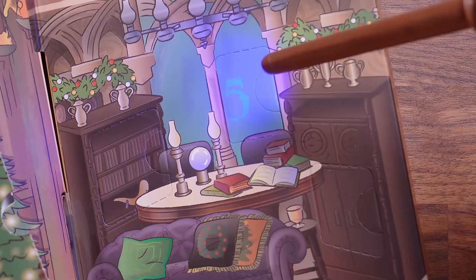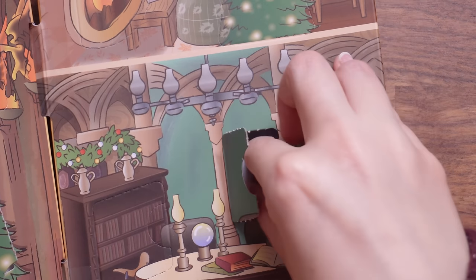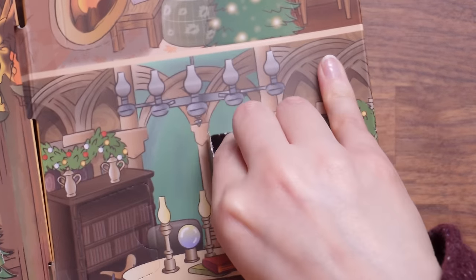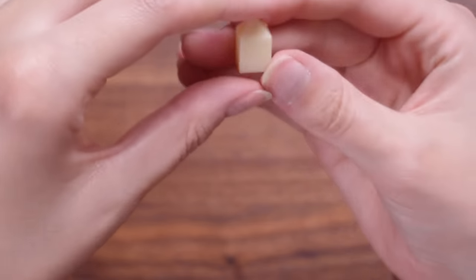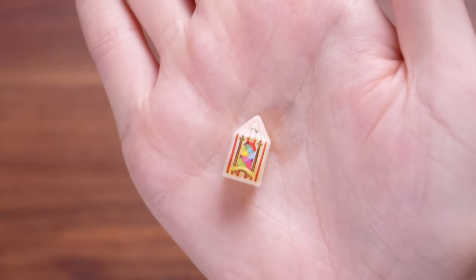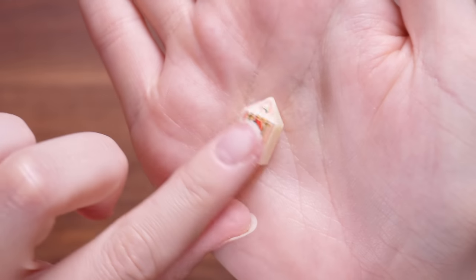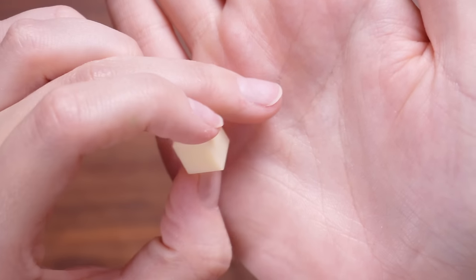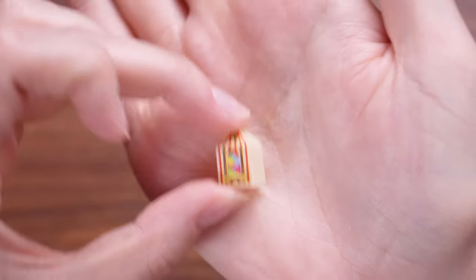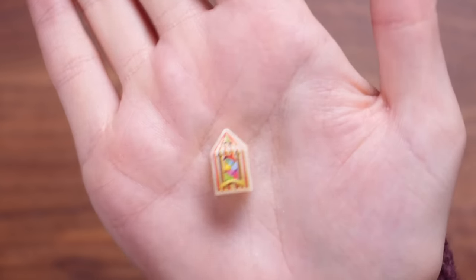Door number five — pun intended guys, this is ever so sweet because we have got the tiniest little box of Bertie Botts Every Flavour Beans. It's not printed on all sides which is a shame, but still very recognisable and very cute. Very magical and very mini.